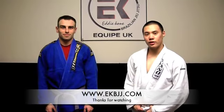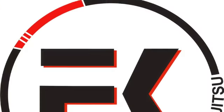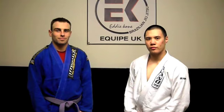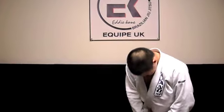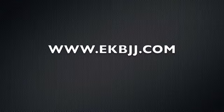Thanks for watching. I hope you enjoy Technique of the Week. Don't forget to check out EKBJJ.com. We'll see you next time.